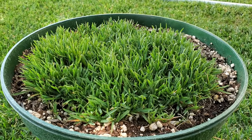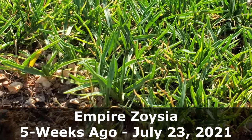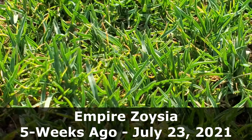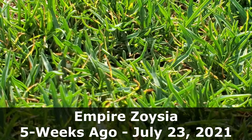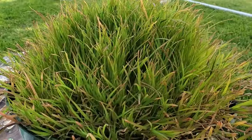Approximately five weeks ago I featured this grass pot on the channel. It was where I was talking about which warm season grass types are easiest to grow from seed. This one was pretty easy to grow from seed, but it wasn't as easy as the Bermuda.